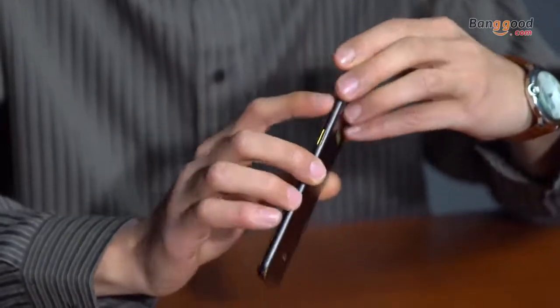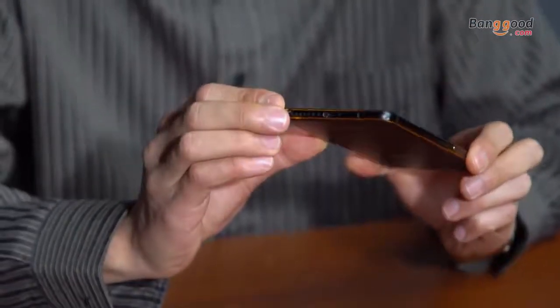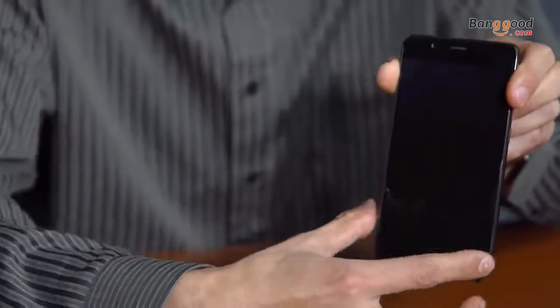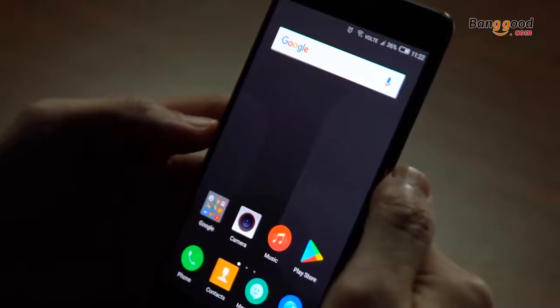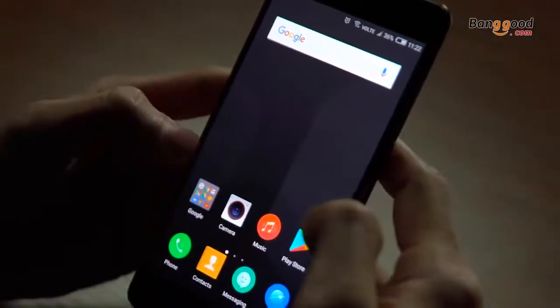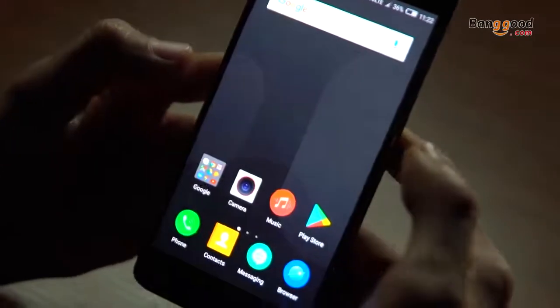There's a power switch and a volume rocker, a dual SIM card slot, and on the bottom you've simply got your charging port as well as a mono speaker. Here we go — it's an almost bezel-less smartphone with the front-facing camera hiding up top. The display is 1920 by 1080p and it goes brighter — all the way to max brightness right there.